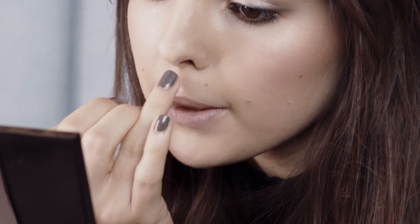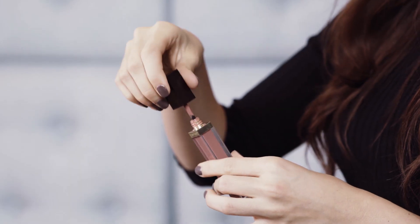Another trick that I've learned over the years is to apply a little bit of illuminator on your cupid's bow — it just looks really nice in photos. And the last bit is the lip gloss. And this is my transformation into the red carpet look. Hope you like it!